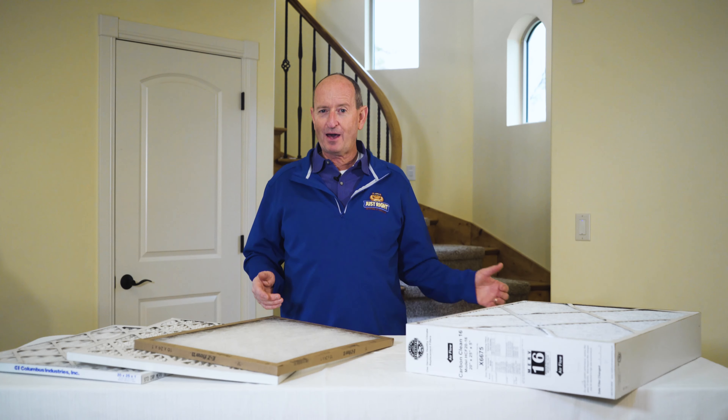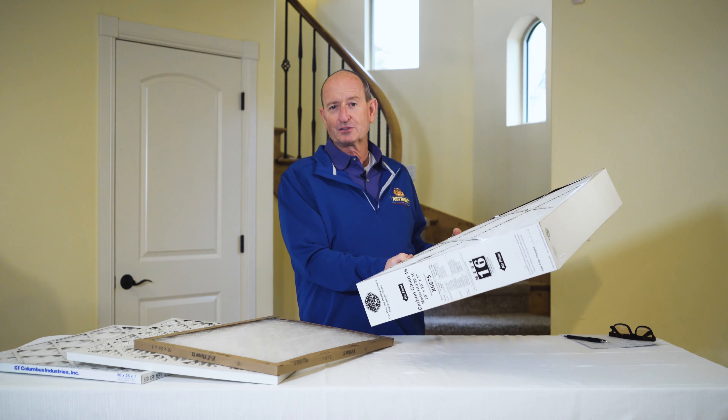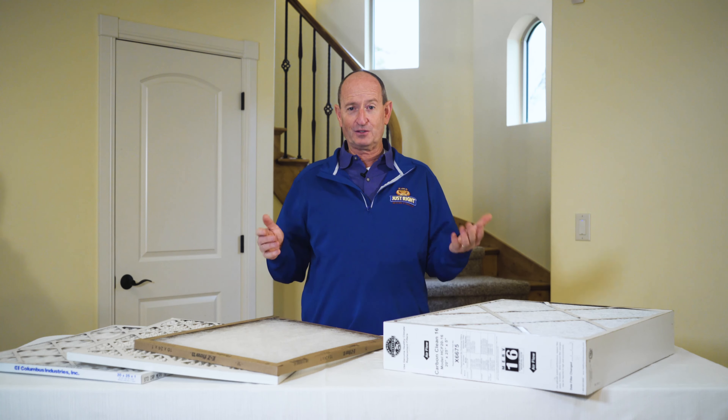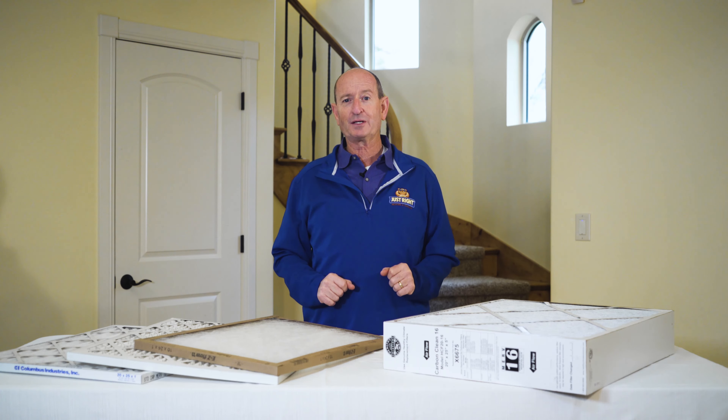You may also have a four-inch filter such as this one. Four-inch filters typically last six to twelve months. You could also have a professionally installed air filtration system such as a Novus Air, and those filters last two to three years.